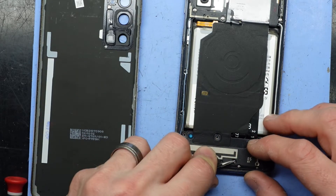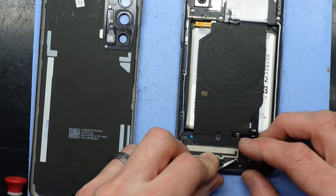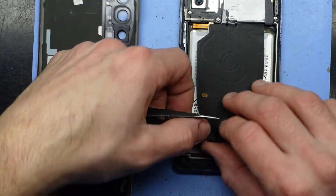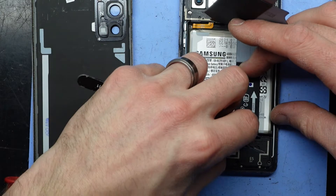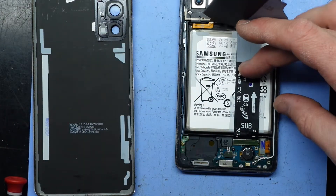One thing you will notice that may be different depending on where you got the charging board from: some of them are from different regions, so it might have different antenna cables on it. I'll show you in a sec — I'll lift this up and there we go.